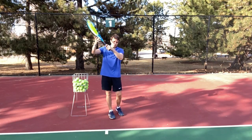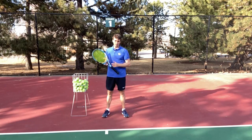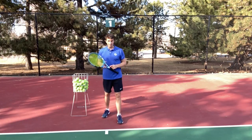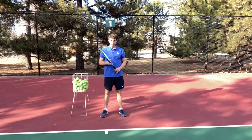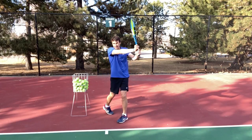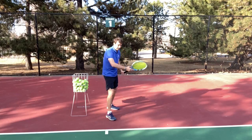I remember taking a lesson with Robert Lansdorp, who coached five number ones and many ATP and WTA players in the top 50. He always had me catch the racket on my forehand to work on extension during drilling. On the backhand side, he wanted me to extend out in front — a la Jimmy Connors, Tracy Austin, Chris Evert — teaching people how to drive through the ball. It's a great drill to catch it out in front.